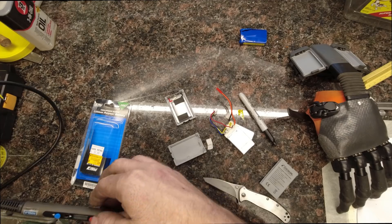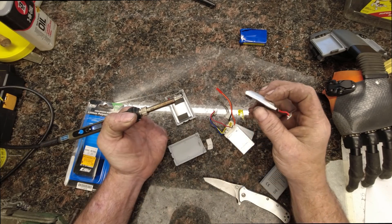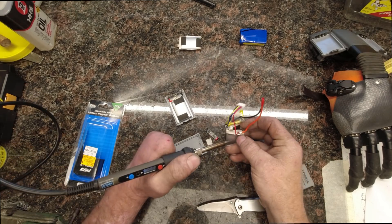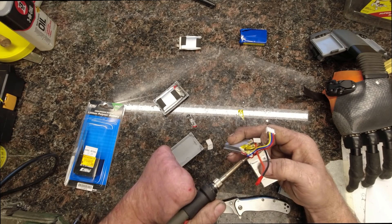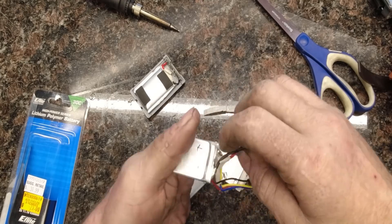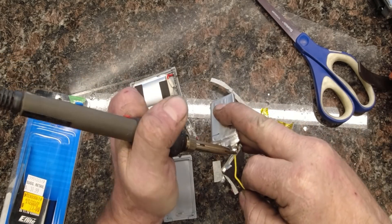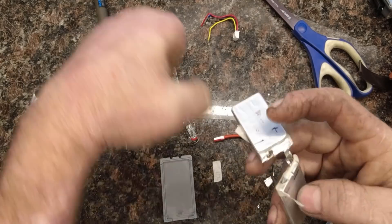Let's take our soldering iron and wait for it to come up to temperature. Hopefully somebody will be able to use this technique to repair their hands rather than having to send the battery packs back. Let's unsolder this cell from the pack. These might actually be spot welded rather than soldered — they probably spot welded them together.